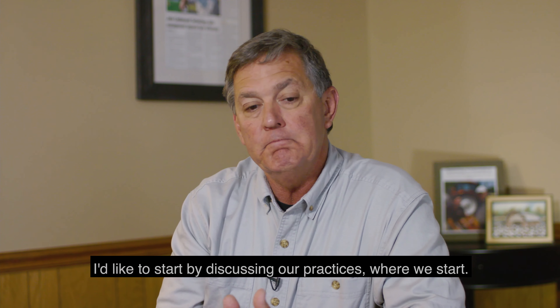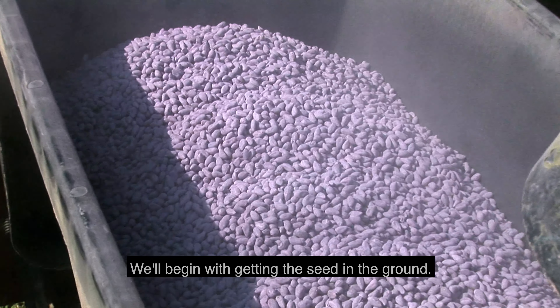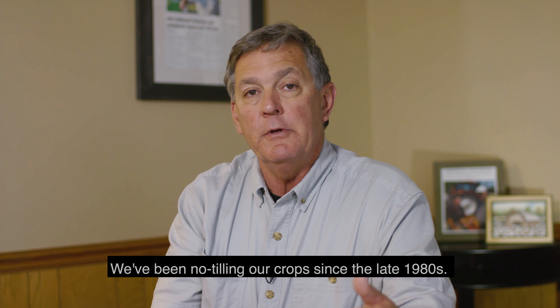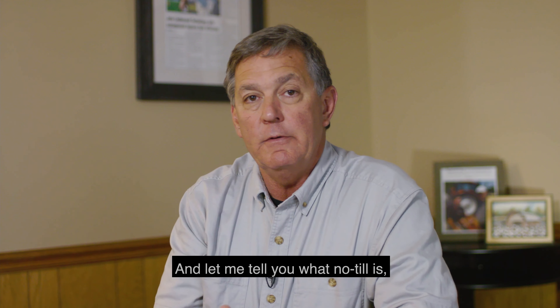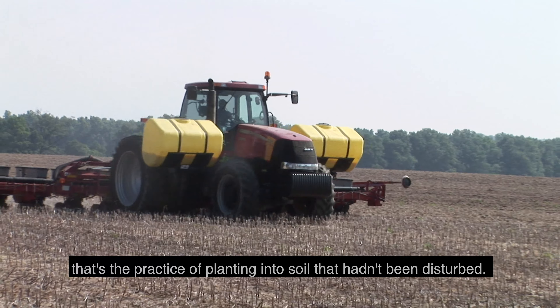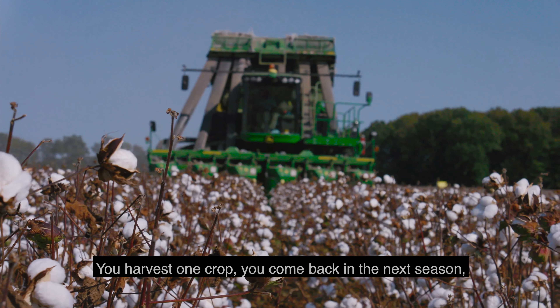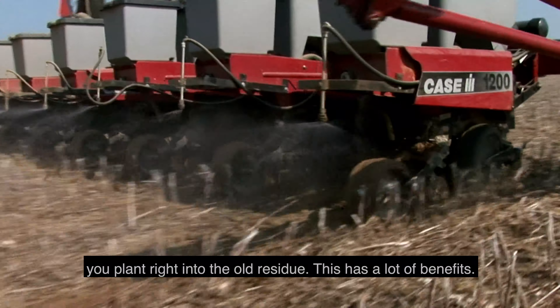I'd like to start by discussing our practices, where we start. We'll begin with getting the seed in the ground. We're no-till farmers. We've been no-tilling our crops since the late 1980s. No-till is the practice of planting into soil that hasn't been disturbed. You harvest one crop, come back the next season, and plant right into the old residue.